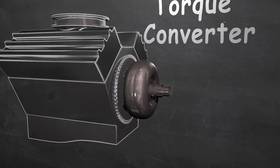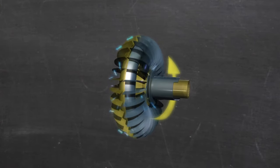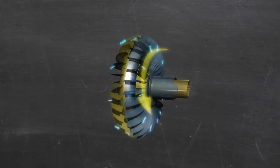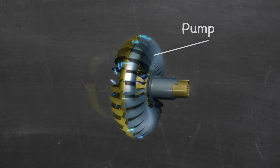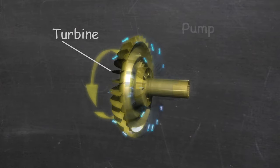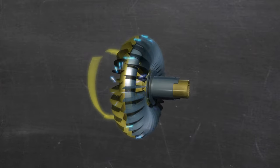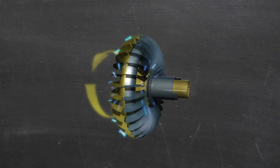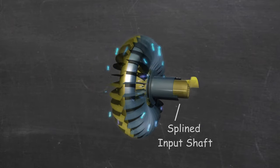Think of it as a fluid coupler. Transmission fluid inside the torque converter is centrifugally driven by a series of precisely made fins that are brazed into the converter housing, called the pump. At a given engine RPM — also known as stall speed — fluid is transferred to the opposite side of the converter and drives a turbine. As the engine's RPMs increase, the fluid transfer rate increases, putting more pressure on the turbine to accelerate the vehicle.